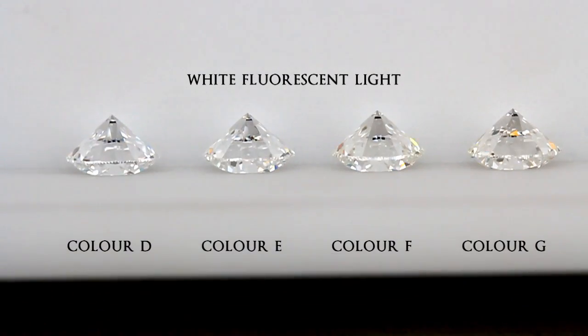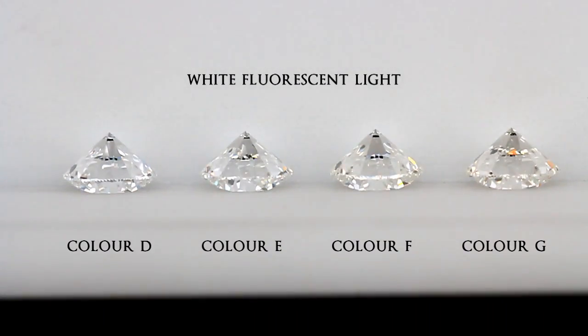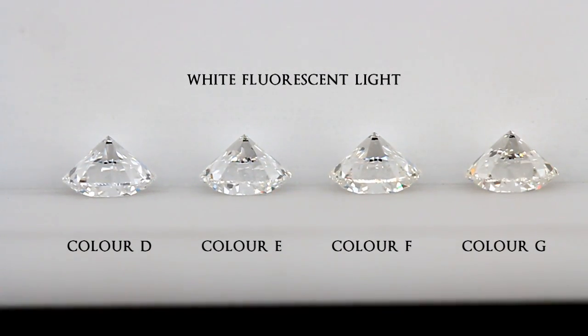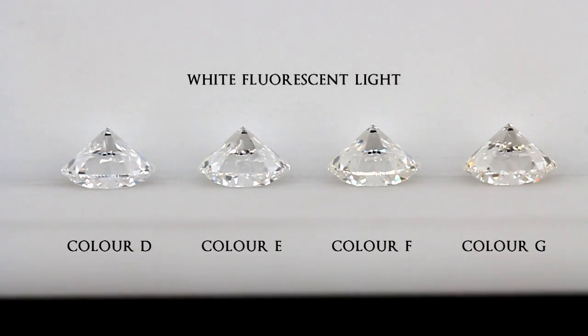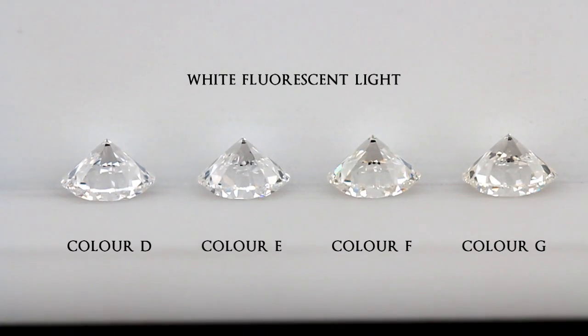The best lighting to view the color of a diamond is under fluorescent light. The white fluorescent light ensures that any external color of the lighting would not be reflected into the diamond. This is also why it is important to view the diamonds with a white and neutral background.